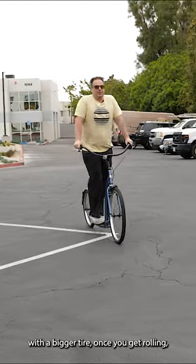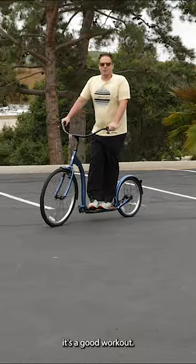With the bigger tire, once you get rolling, you really can get the momentum going pretty good. It's a good workout.